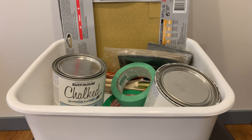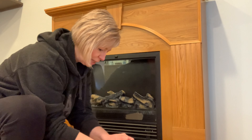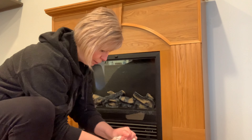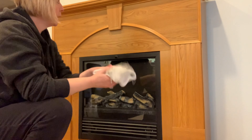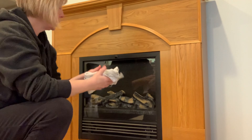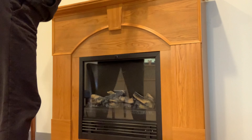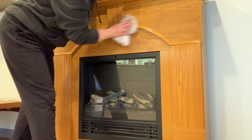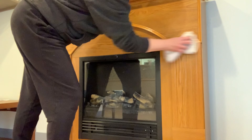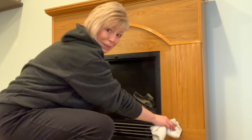Let's get started. First things first, I put literally one or two drops of dishwashing liquid into some nice warm water and I'm going to give this a really good clean. It's actually not very dirty at all, so this isn't going to take me too long. I'll just go around and make sure everything is super clean, then get it nice and dry so we can give it a good sand.